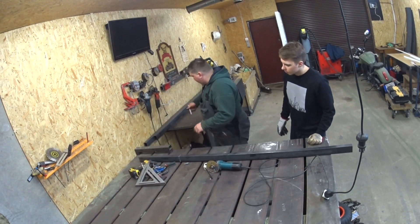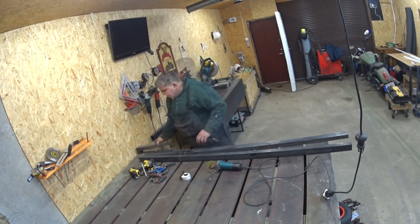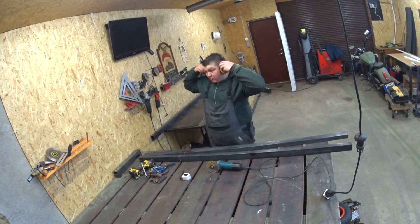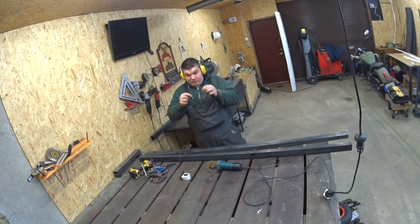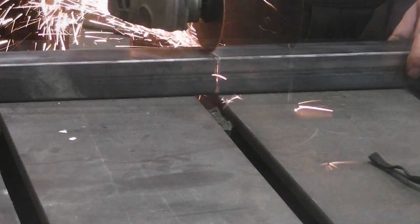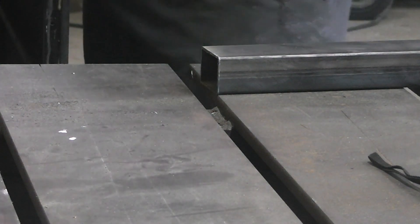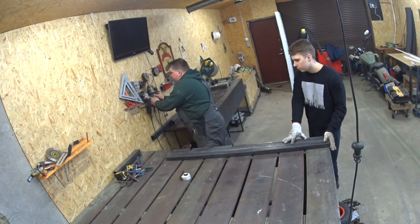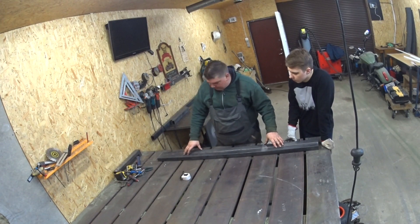Let's measure up the second one and cut. When you're using the angle grinder, use eye protection. So we cut two long pieces of 150 centimeters — this is going to be our full length.